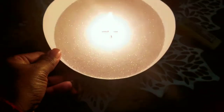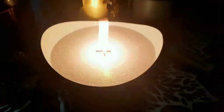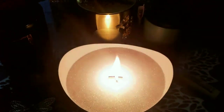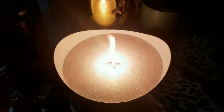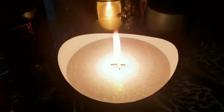I just lit this large X wick in the white bowl from 1617. As you can see the flame is pretty large, so I'm hoping it will calm down a little bit. Usually what I've noticed is once the wax starts to melt and gets absorbed into the wick, the flame will calm down.